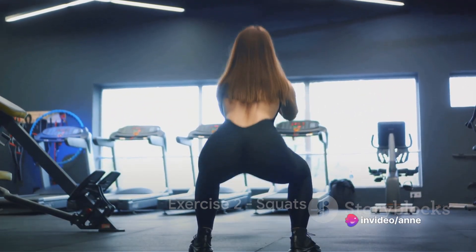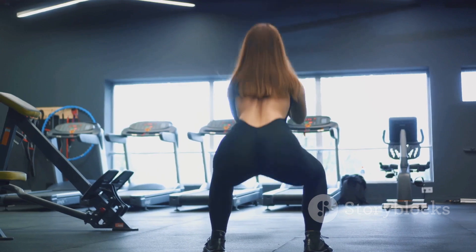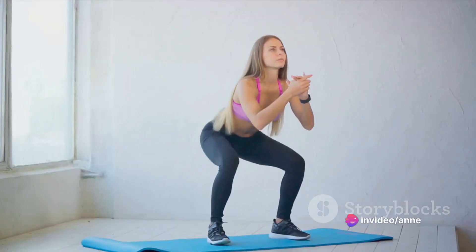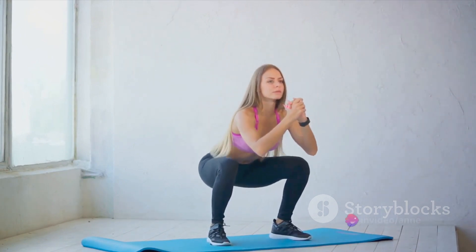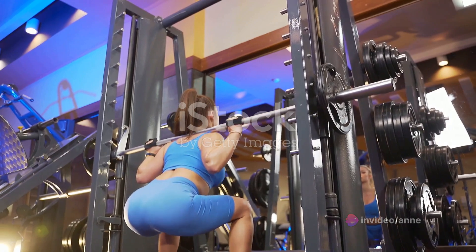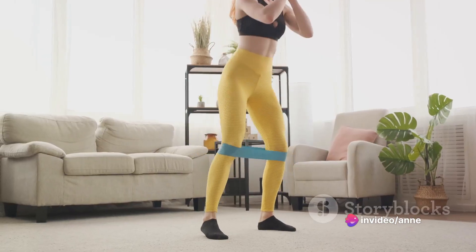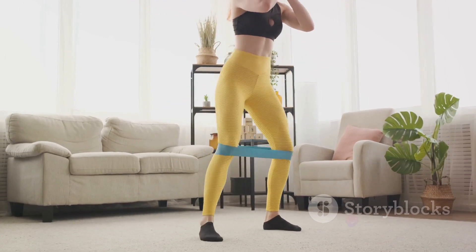Moving on, our second exercise is squats, an excellent workout for your lower body. Squats are a fantastic way to build up strength in your legs and core, but it's crucial to perform them correctly to get the maximum benefits and avoid injury. Start by standing tall with your feet shoulder-width apart. Begin to lower your body as if you're sitting back into a chair, keeping your knees aligned with your toes and your back straight. Go down until your thighs are parallel with the floor, then push back up to standing. Squats work your quadriceps, hamstrings and calves, as well as engaging your core and lower back. They help increase leg strength, improve core stability and can boost flexibility. Regular squats can even help with your balance, making everyday activities easier. Remember the key points: feet shoulder-width apart, knees over toes and a straight back.